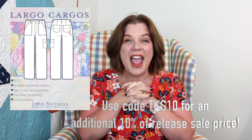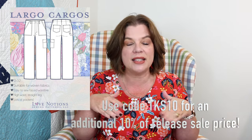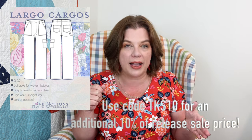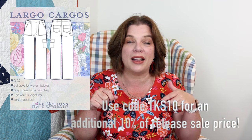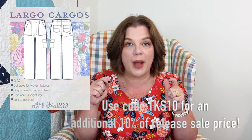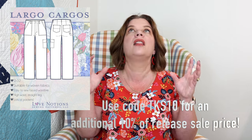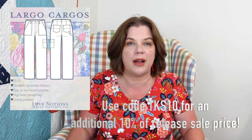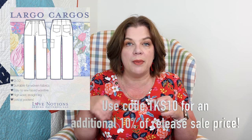This is the newest Love Notions pattern — it is the Largo Cargoes (I always want to say that backwards). It is such a good pattern. It's your standard cargo pant: patch pockets in the front, patch pockets in the back, a cargo pocket on one leg, and a fun little hammer strap that connects the back pocket to the front side seam. They sit just below the natural waist and have a faced waistline instead of a waistband.